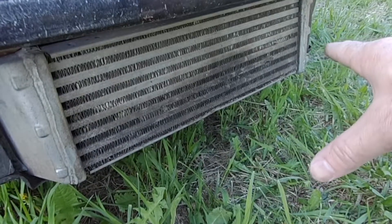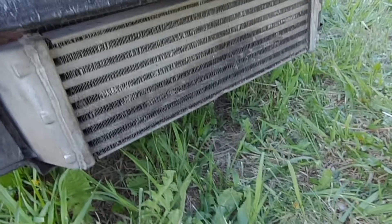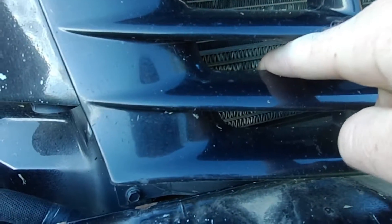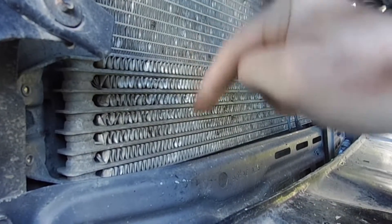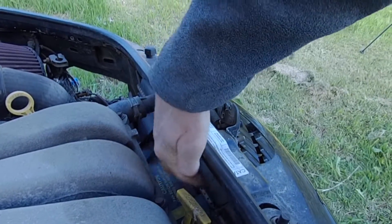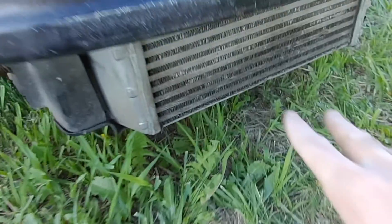Down under here — this isn't it though, this is an intercooler because this is a turbo model — but this is where you'd see it on the non-turbo models. They have a nice big external cooler right down here under the bumper; you can see it through the lower grille when the bumper cover's on. This one has an external cooler too, right in there. Right here is the air conditioning condenser, back here is the transmission cooler, and then the radiator itself is right here. You can see there are actually three layers of things, and then four if you count the intercooler on this turbo model.